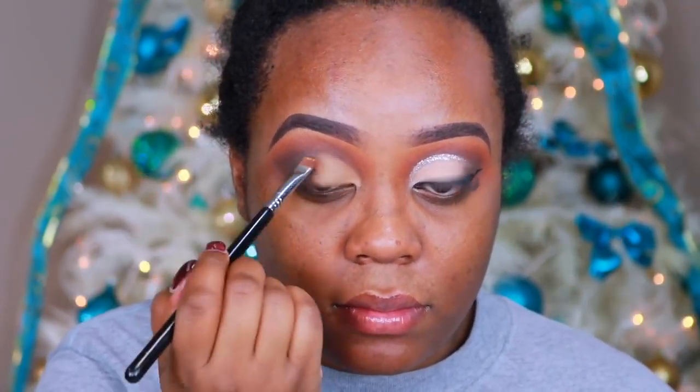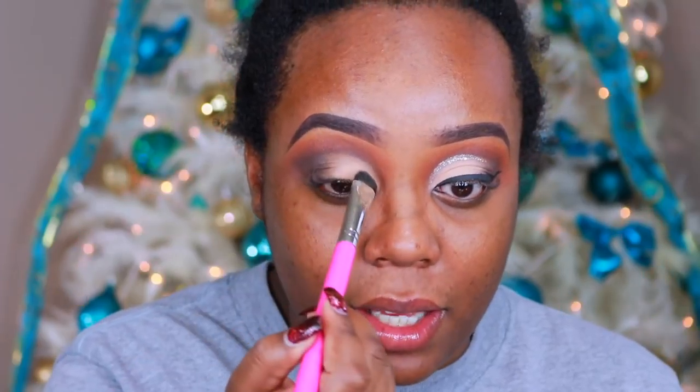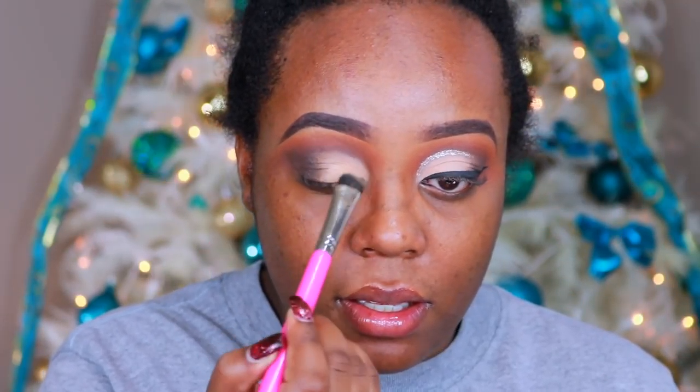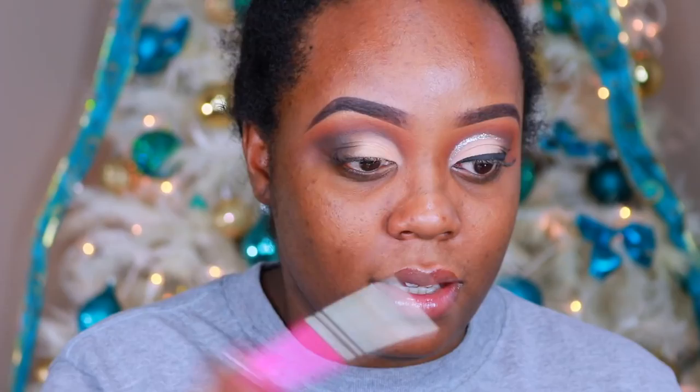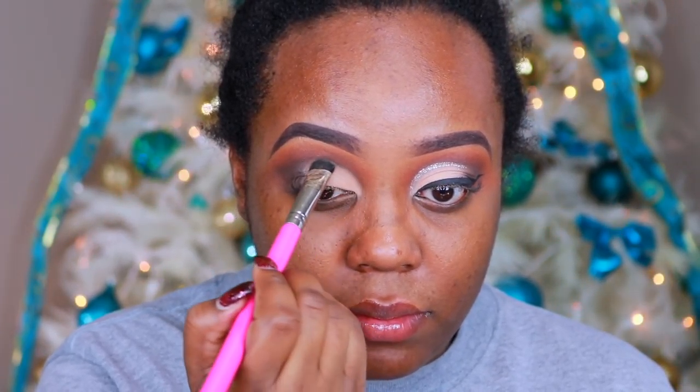Right now I am speeding through cutting out my crease. I'm doing a half cut crease so that way the vanilla shade that goes on the lid has something to adhere to and it really pops. For that shade, I am taking the shade Nudist out of the It's My Ray Ray Eyeshadow Palette with a large fluffy eyeshadow brush from the Pretty Bar brush collection, just packing that bone color all over my lid.